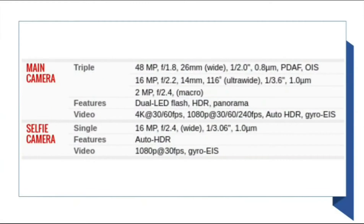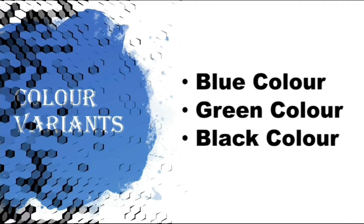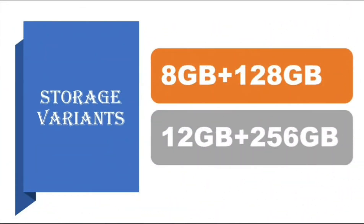This is some more information about the front and rear camera of OnePlus 9. There are three color variants of OnePlus 9: blue color, green color, and black color. There are two storage variants of OnePlus 9: 8 GB plus 128 GB, and 12 GB plus 256 GB.